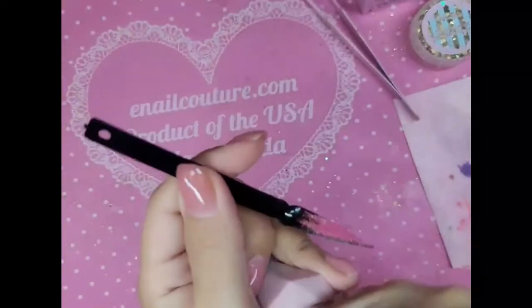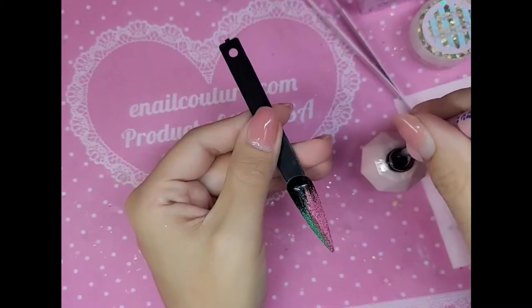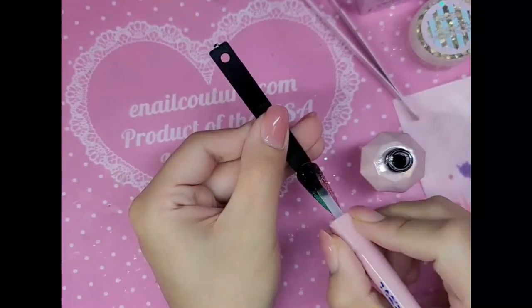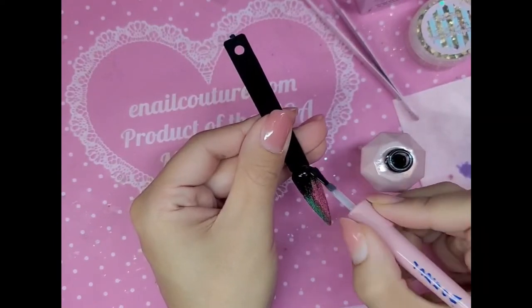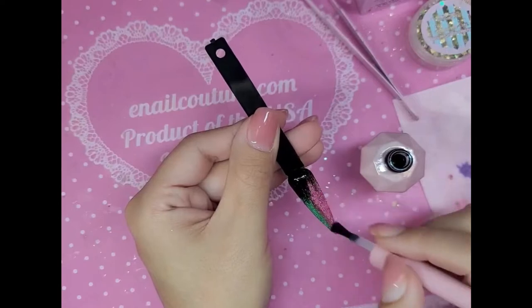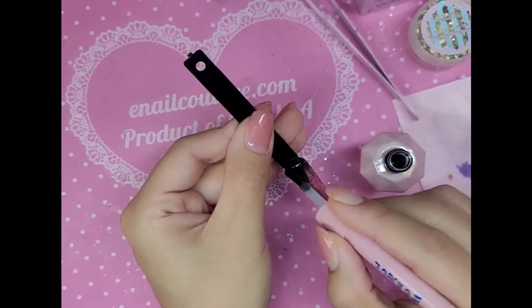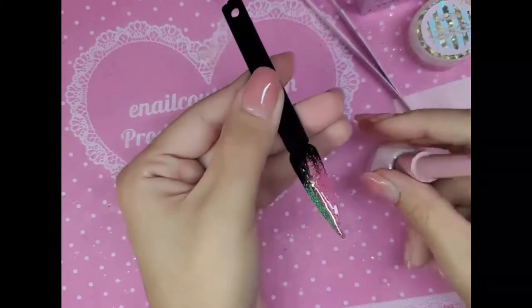Beautiful. So now what I'm going to do is take Wonder Doll, which is our rubber gel top coat. I'm going to coat the whole nail in one even thin coat. This is going to smooth out the surface so that it's easier for me to apply the sticker. Because remember, the disco flash gels — the neon disco — has a lot of glitter and a lot of pigment. So you won't have a smooth surface. And for the sticker to adhere perfectly and be super snatched, you want the surface to be really, really smooth and even.